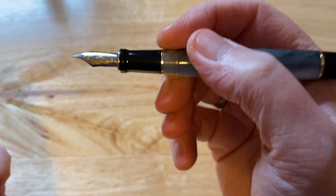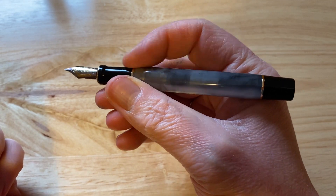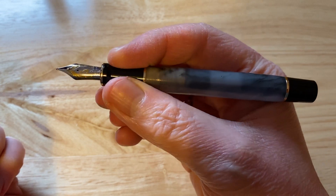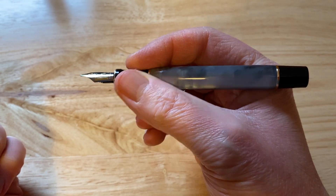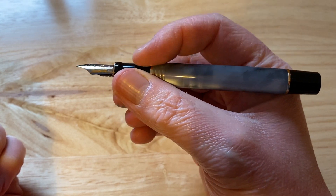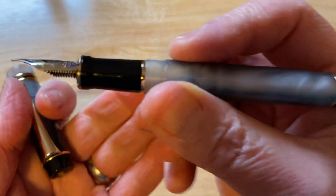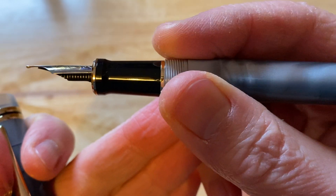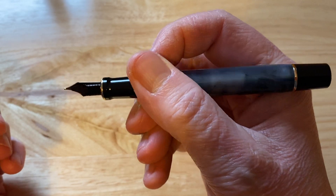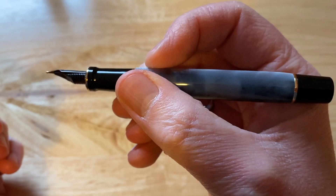It has a nice duotone medium nib. These are available in fine and medium nibs. There's a flared-out black plastic section at the bottom, which is very comfortable to hold — nice size, not too big. Holding it further up, you feel a slight step up where the threads begin, but the threads are not sharp at all — really quite smooth and unnoticeable. There is yet another small step, which is also not sharp, and it's a very comfortable size to hold in the hand.